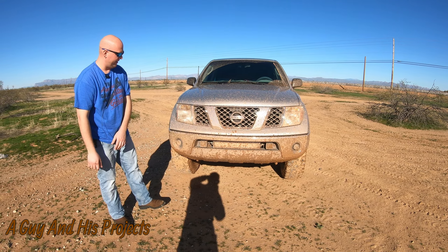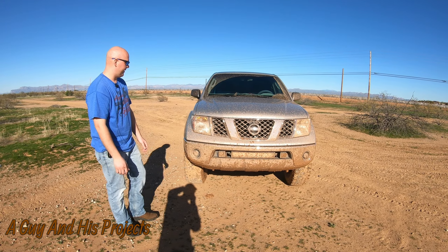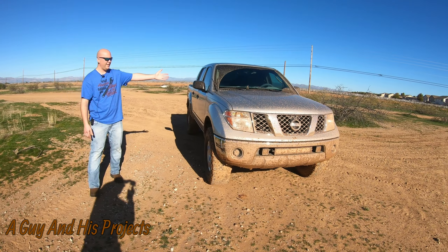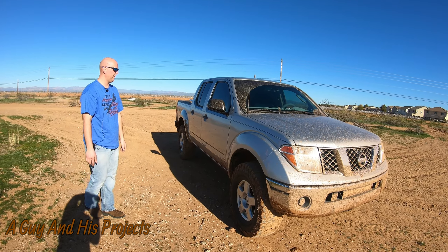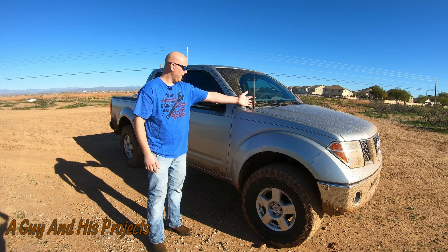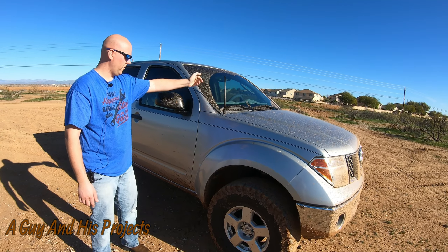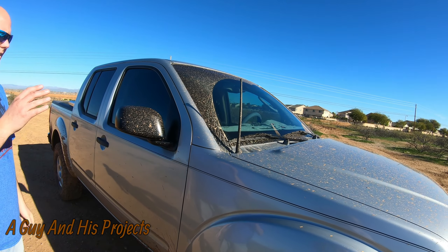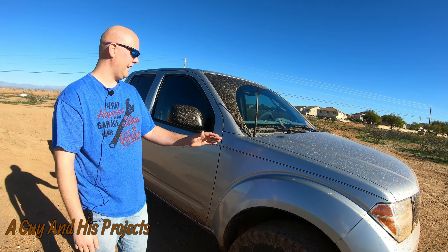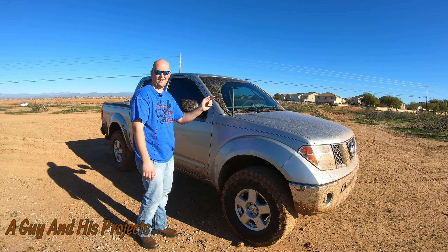Walking around to the front, we have a light bar which is all muddy right now. We've got the pods on different switches so you can use them as needed. These pods are fisheye pods and they are DOT approved, so as long as they're aimed and not pointing at people, I can actually use them on the freeway, which is super awesome. The light bar doesn't have that approval, but the pods do.